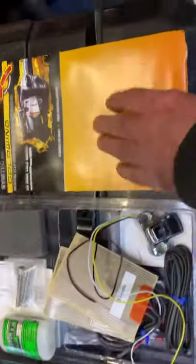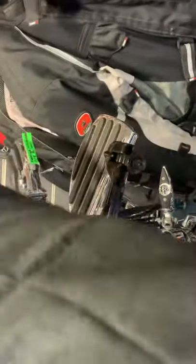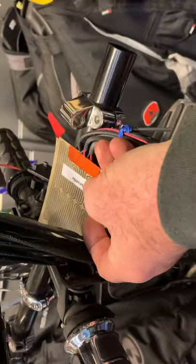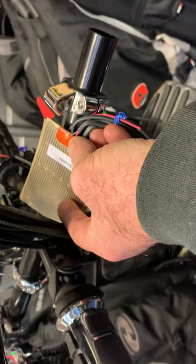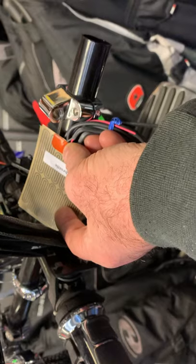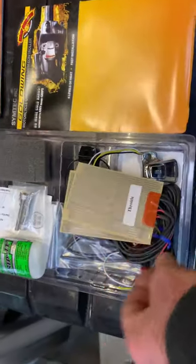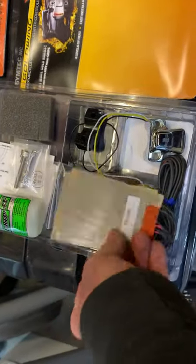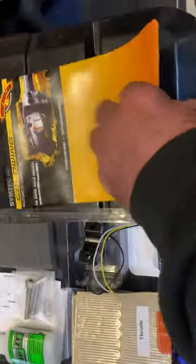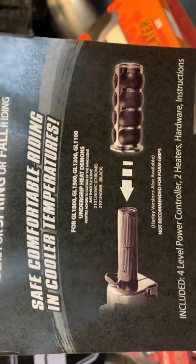Basically what you're going to do is take your grip off. You're then going to put this around the bar like this, with this to the front. As you can see, you've got to drill a hole for the wiring. But I've never actually done these. What you're going to do is basically stick these around the bar and then put your grips back on, which it shows here. Four-level power controller, two heaters, and hardware.